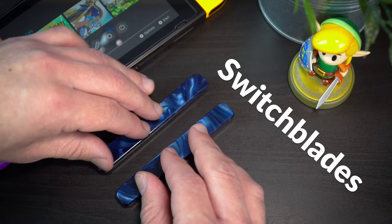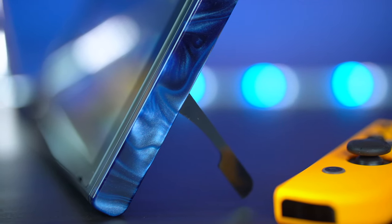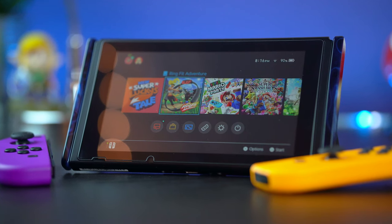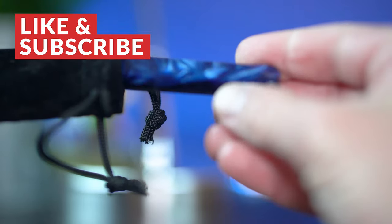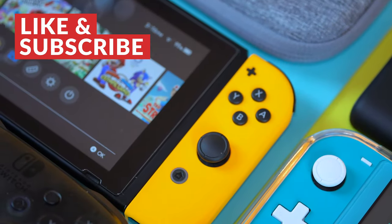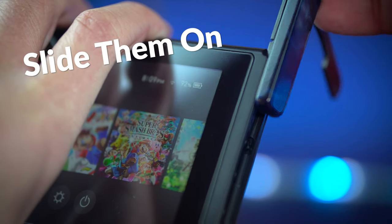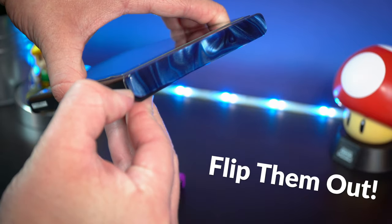Meet Switch Blades — not knives, not deadly weapons — just a rail of elegantly designed rail covers for your Nintendo Switch. You guys may have seen these featured in my last video where I shared my favorite Nintendo Switch accessories for 2020 under $50. If you saw that video, you know what these things are all about. If you didn't, allow me to explain.